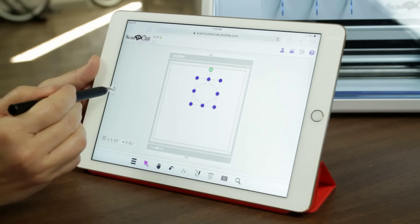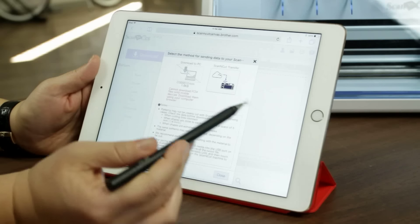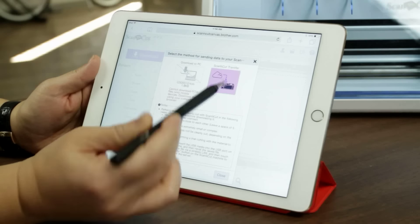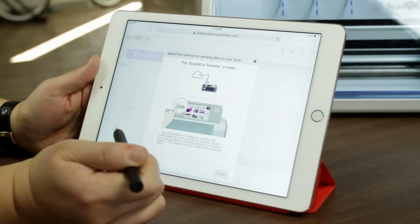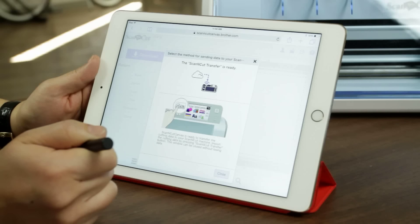So I'm going to go ahead and push this arrow, push the download button. Now I'll have the option of how I want to save it. I'm going to say scan and cut transfer and click that button. It is going to send that file right back to my machine. It says it's ready and we're ready to go back to the machine and cut it.